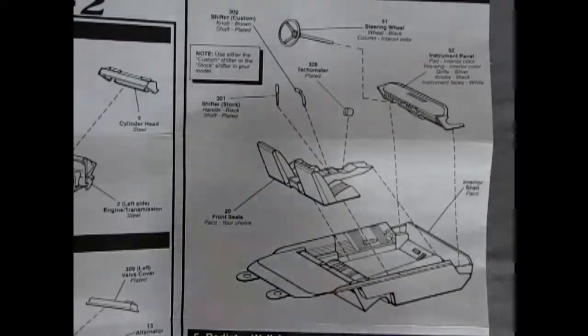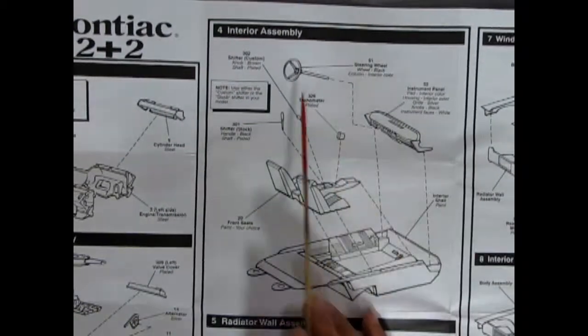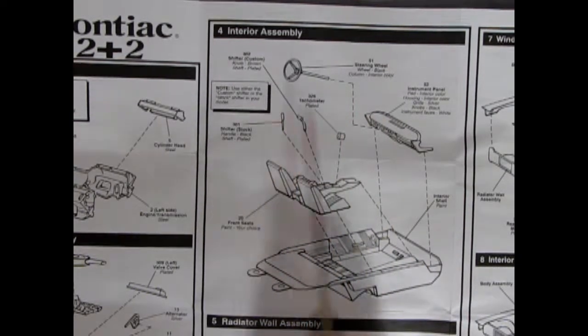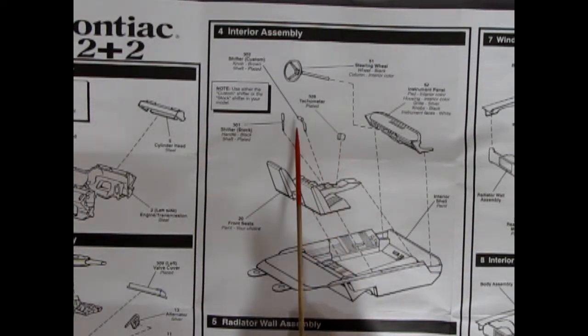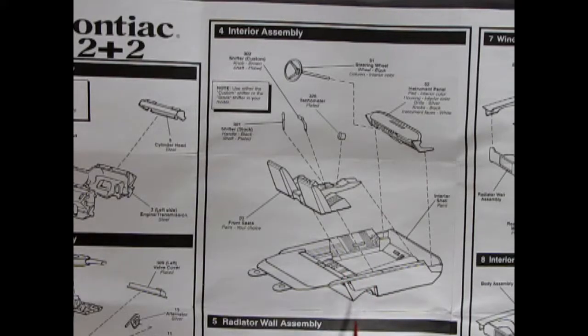Now we get into our interior. Our interior consists of our steering wheel — the column is interior color, so there must be a color chart on this. There's a stock shifter which is just a straight up-and-down stick, or there's the custom one which is bent over — a T-handle. There's also a tachometer and the instrument panel. Our bucket seats are molded to our center console. The interior tub is molded in one piece with loops on them, so I suspect this kit was part of a screw-bottom promotional at one point, and then AMT altered it to make it more of a model kit.